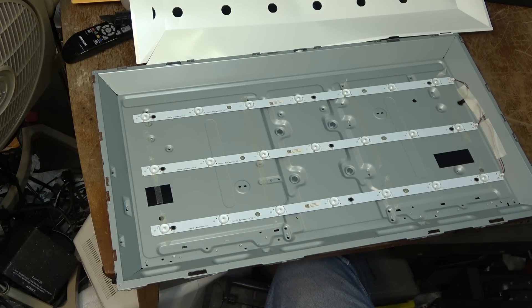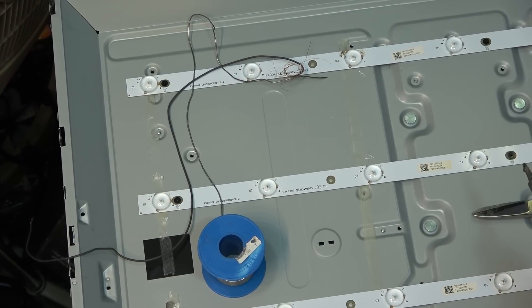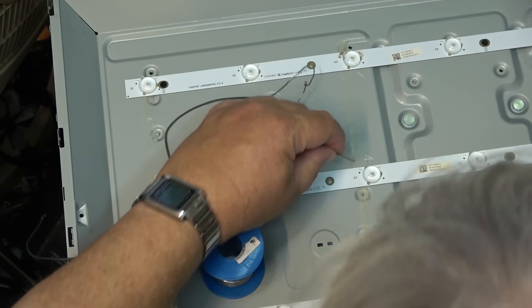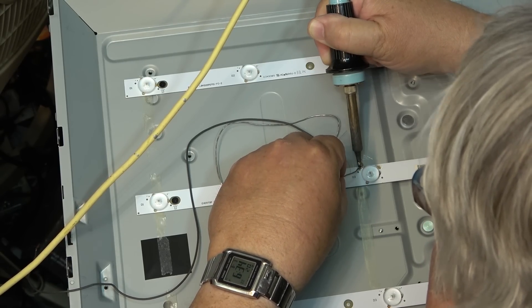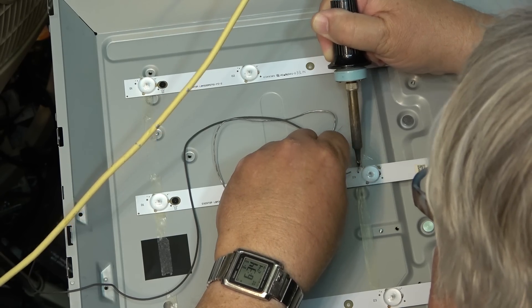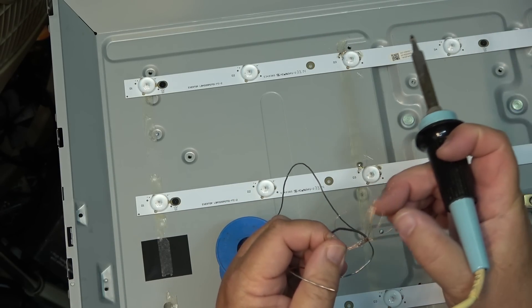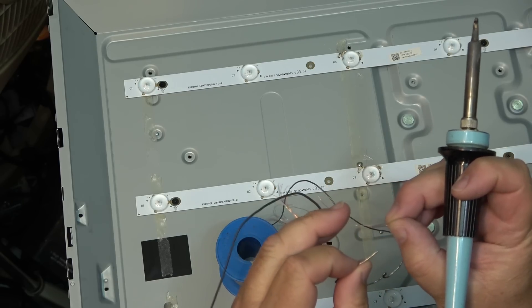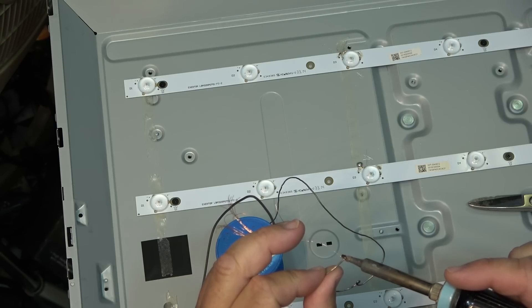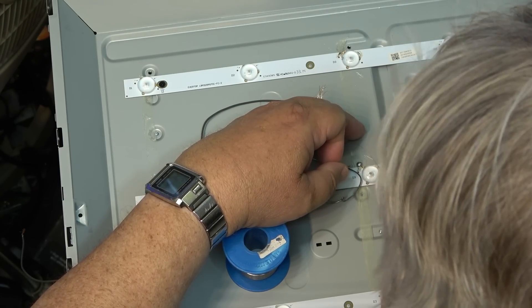Interesting — I've never seen three before. Actually, I have seen some that had some that are shorted as well as open. We'll short these ones out and see how the picture looks. I'm going to do the other two LEDs on each of the strips that are open and then we'll try the set out. It's hard to get the solder to flow onto it — got to get a lot of heat in it to get it to stick. I know I'm going to hear from the peanut gallery about replacing them, but I'm not putting any money into this set. I don't care if they're only $10 — I'm not putting any money into it and waiting weeks to get the parts.